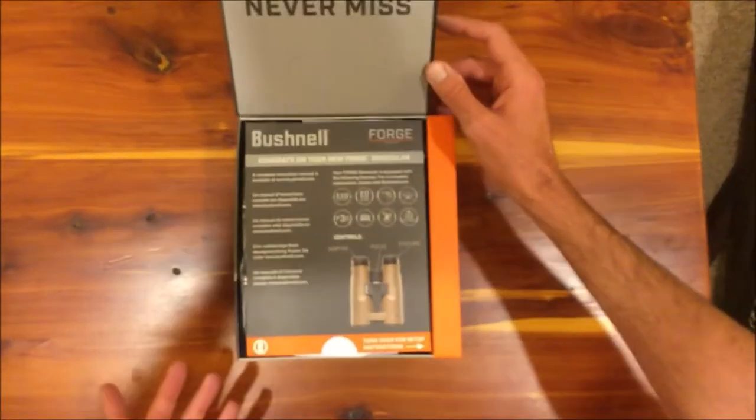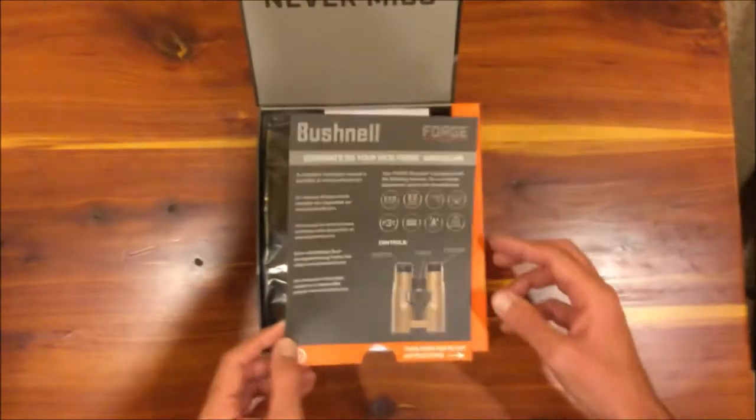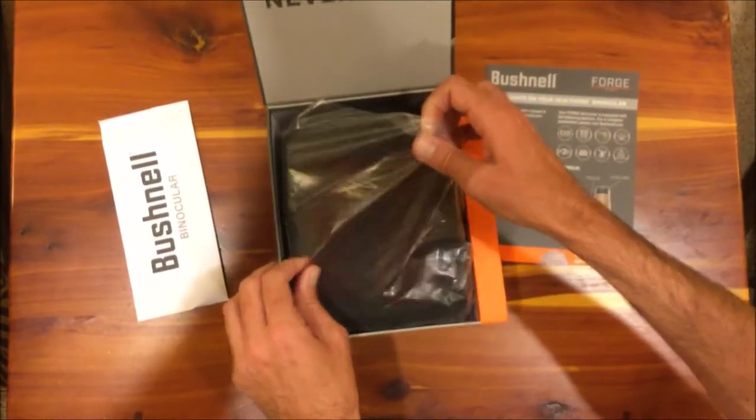I ordered these online and have never had any problems with them. I've always liked their products and feel like you get a lot for the money. So we'll just take a look at what's in the box and how it's packaged.